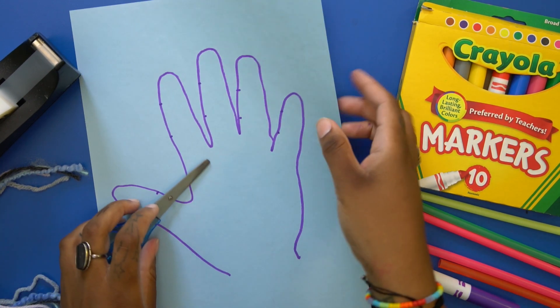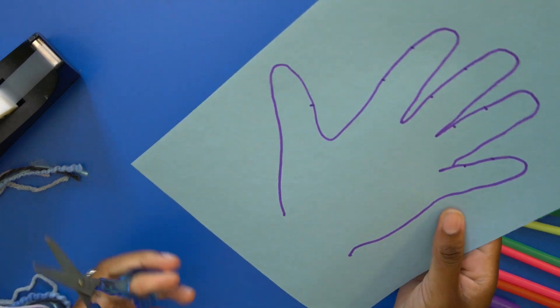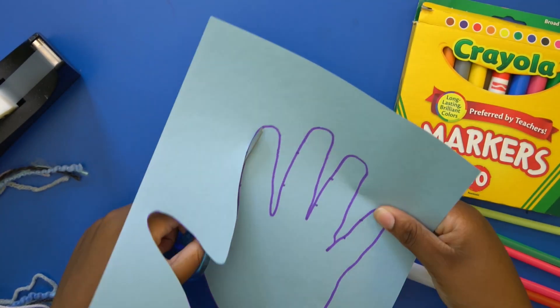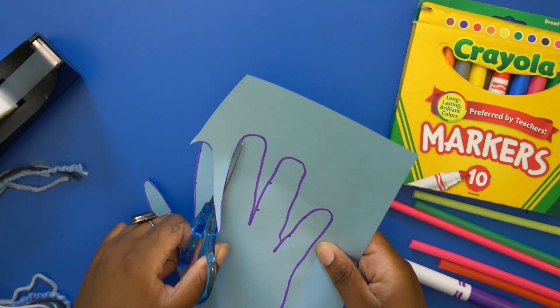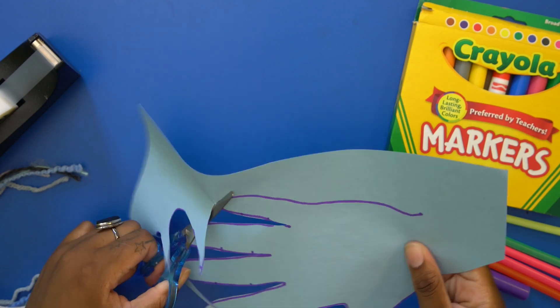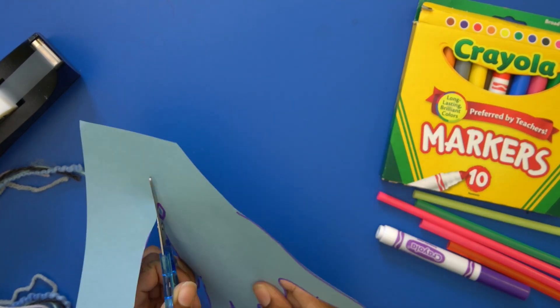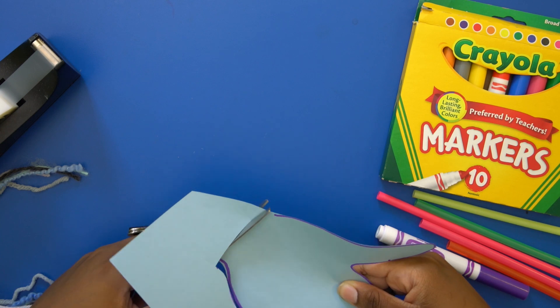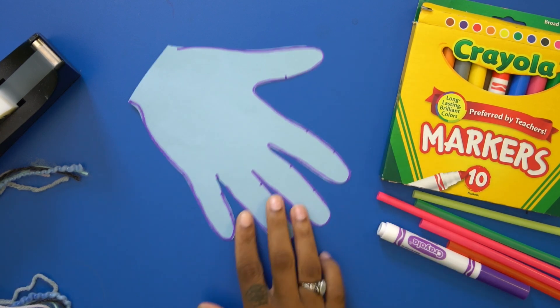Now we're going to cut the hand. I'm just going to make a straight line across the bottom with the scissors. And there's the hand.